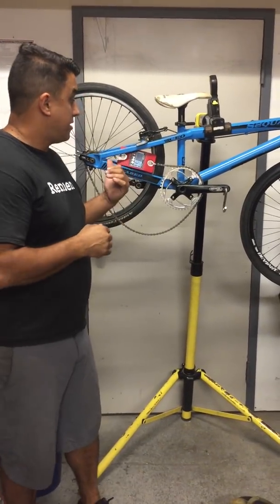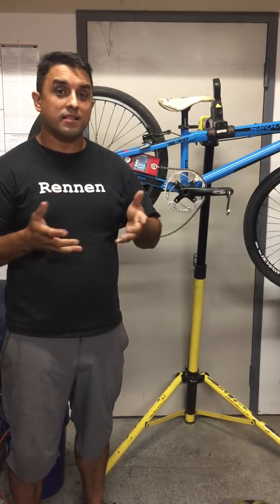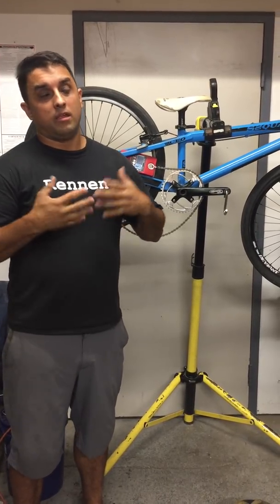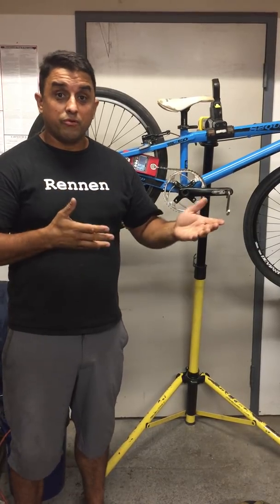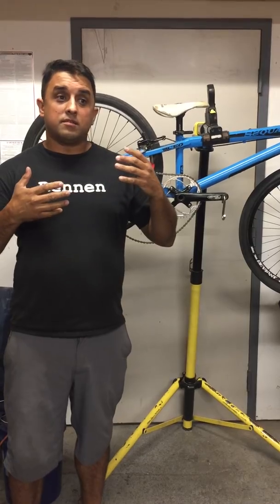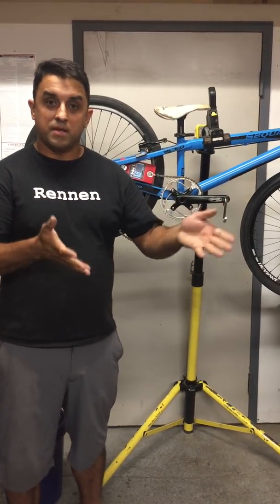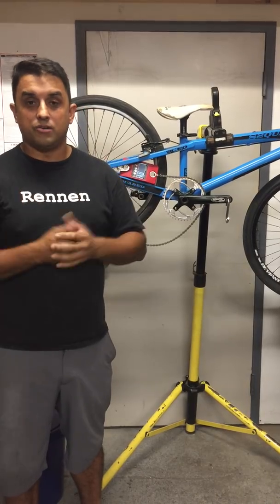Hi everybody, I'm here today. I want to make a little video and show you guys exactly how decimal gearing works. In the past few weeks there's been some videos that have come out trying to disprove what we've done, and it's bothered me — how I can convey this message to people in an easy-to-understand format.